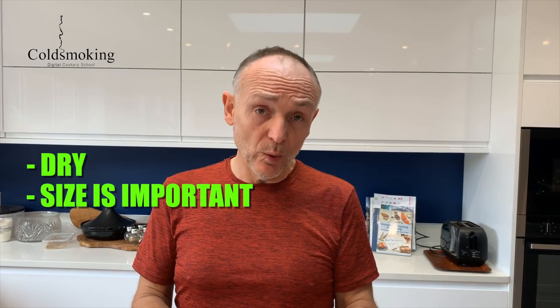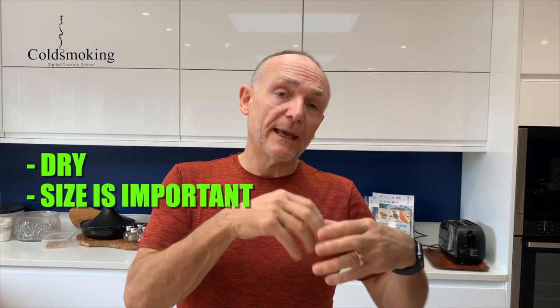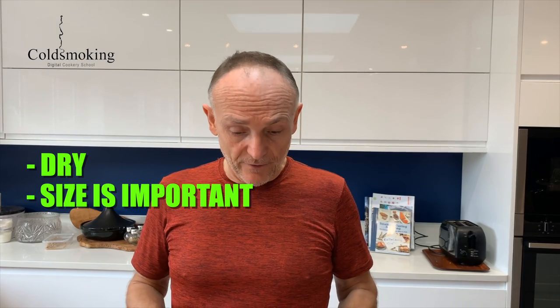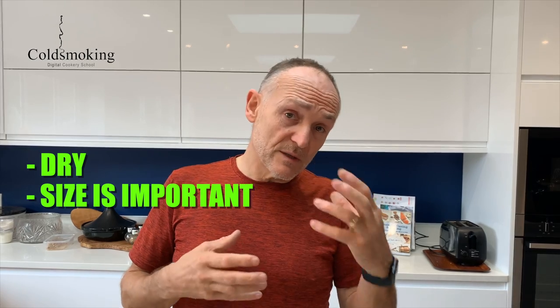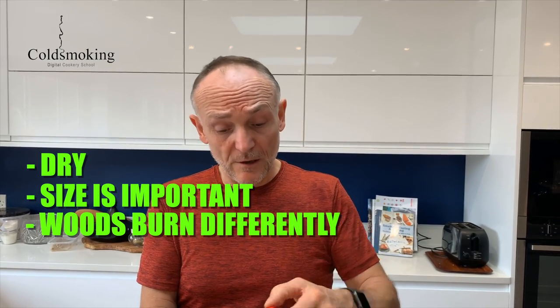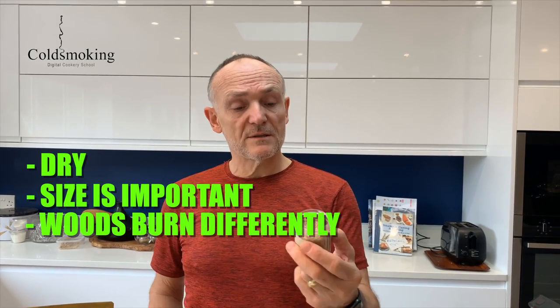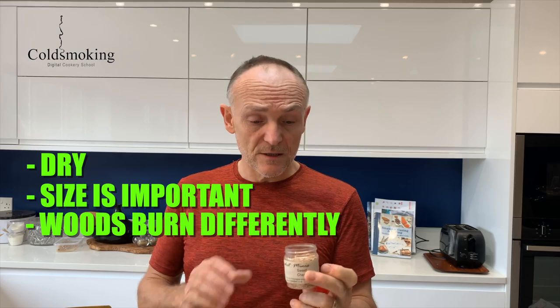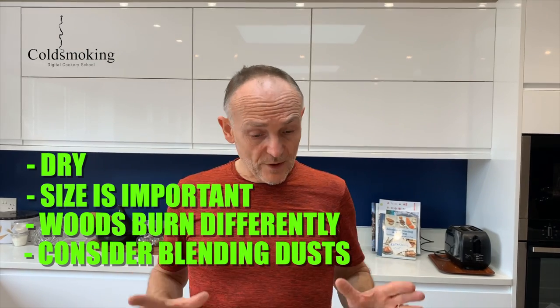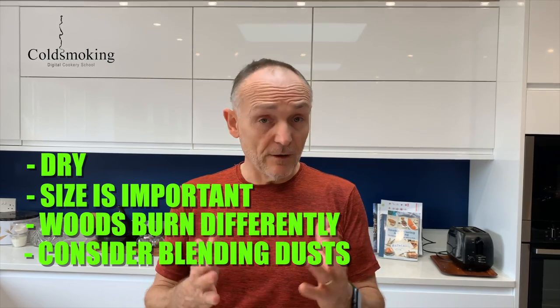In summary: keep your dusts dry; understand that particle size matters — too small it can cause combustion problems, too coarse it will go out; and understand that some dusts, like sweet chestnut, just don't burn as well on their own, so mix them with something more reliable like beech for a better result. Remember those tips and you shouldn't go too far wrong.